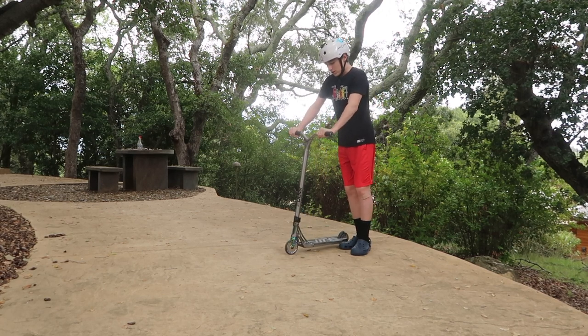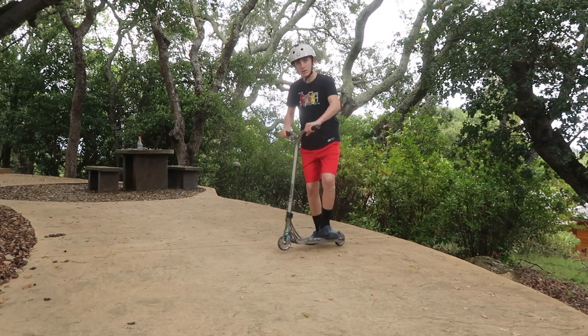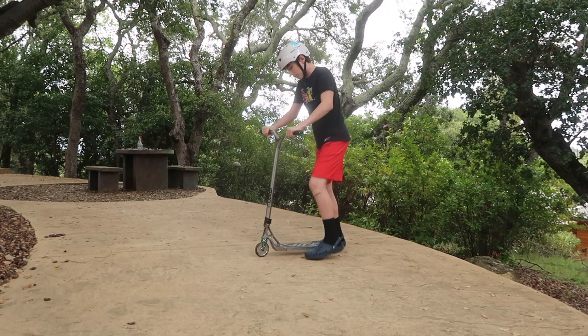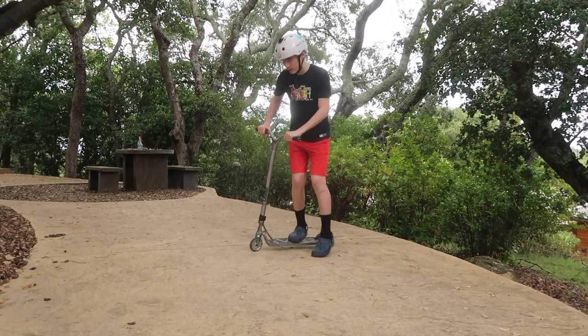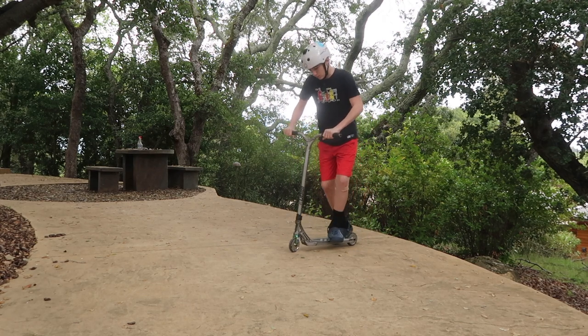First of all, you need to figure out which way you flick it. If you stand goofy, which is when your toes are pointed to the left, you're gonna be flicking it like this. If you stand regular, you're gonna be flicking it that way. I stand goofy. It's whatever stance you want — goofy or regular.